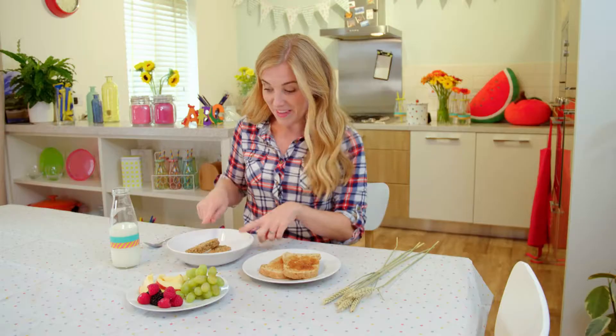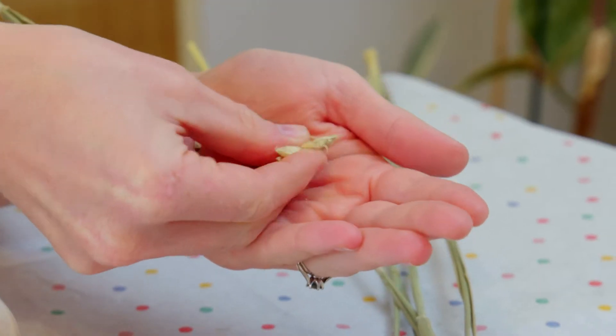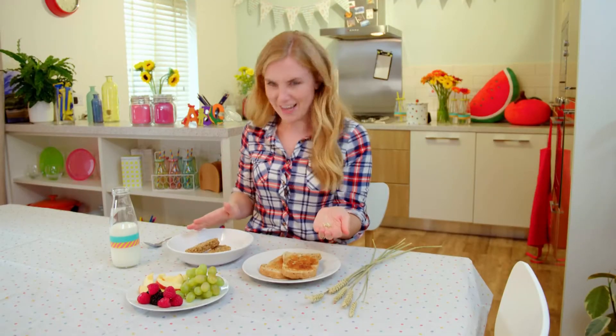There are lots of different types of cereal, but most cereal is made from grains, which comes from plants. This is wheat biscuit cereal and it's made from a plant called wheat, and that looks like this. Can you see the little seeds? But how do we go from this to this? Do you know how wheat biscuits are made? Let's find out.